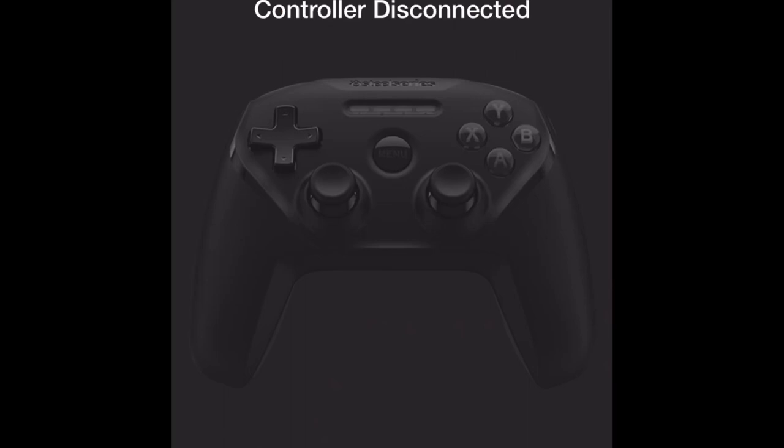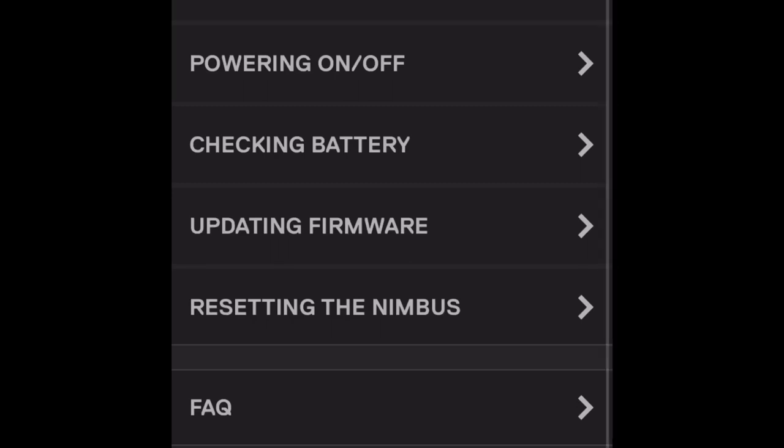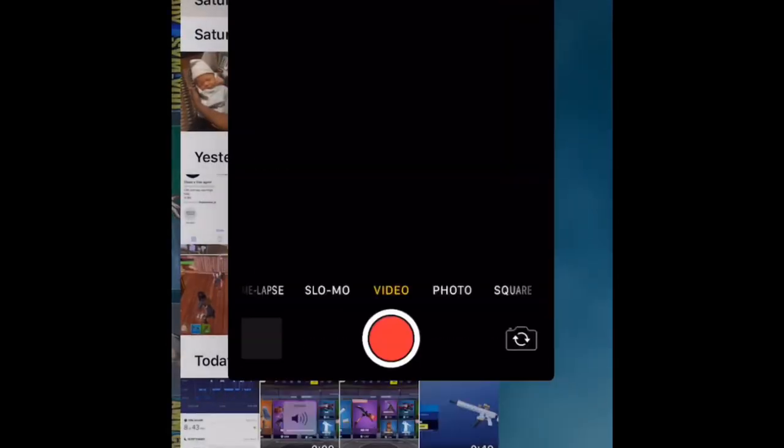My controller is disconnected so I'm about to turn it on. Look, it's up to date. Once you get it on and connected to your phone, what you want to do is you want to play Fortnite.